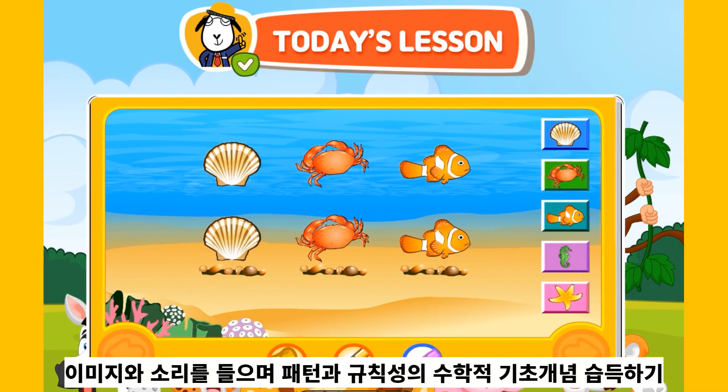Check mark! Bravo! You made the same pattern!